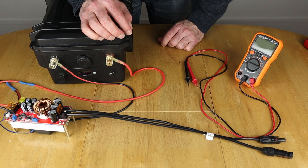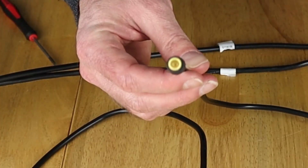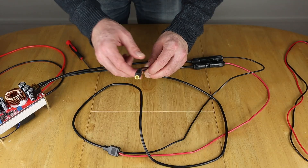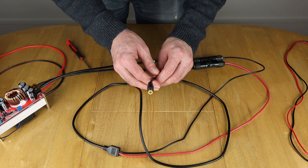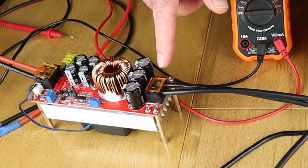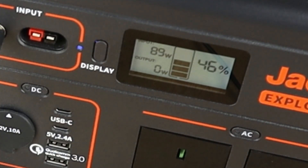The cable I'm going to use for the first connection is an MC4 connector to an 8mm output, which I'm going to plug into the Jackery. I'll then change the voltage settings to see what we can get the output up to and what kind of watts we're going to get. This is still set to 23.9 volts, similar to the mains power brick that comes with this. It's climbing up nicely — sitting around 140 watts.